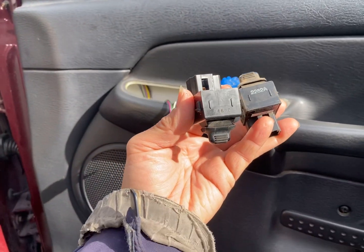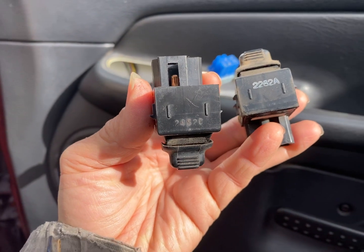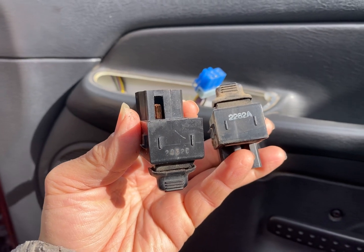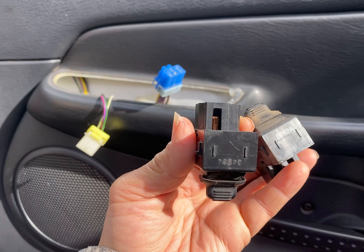We have two window switches. The one on the left ends with 2C — it doesn't work. The one with 2A on the right works. The one on the right came from the rear passenger side. The one right here is from the front passenger.